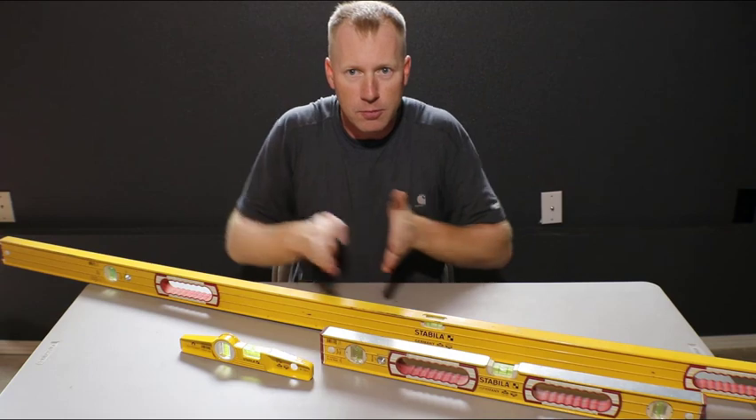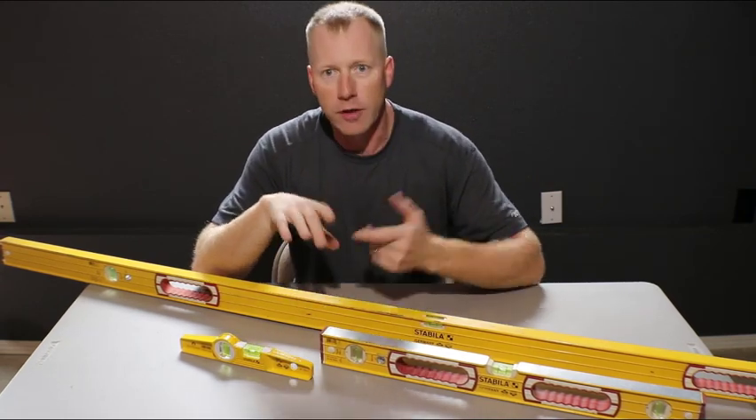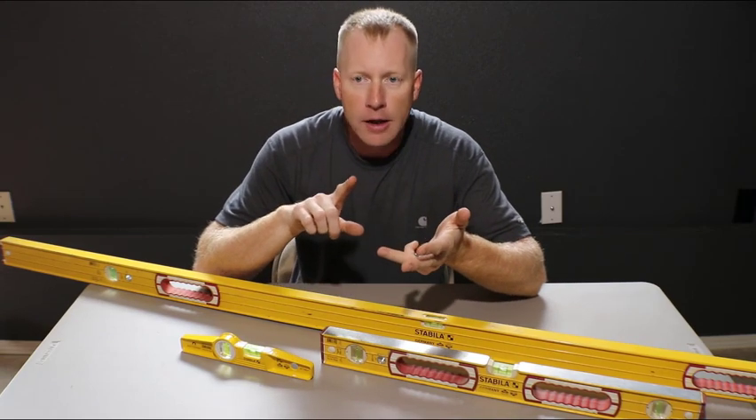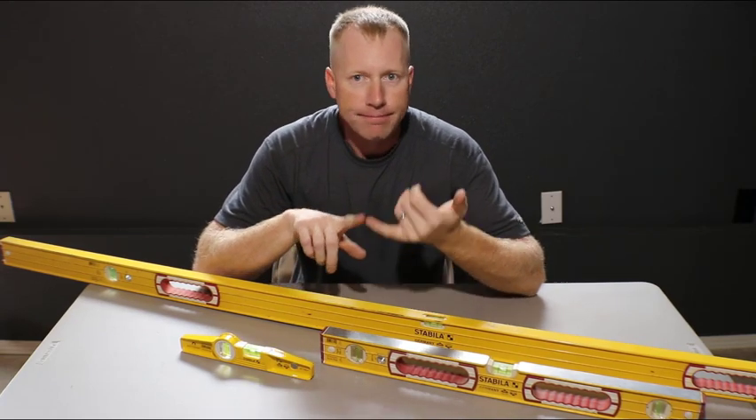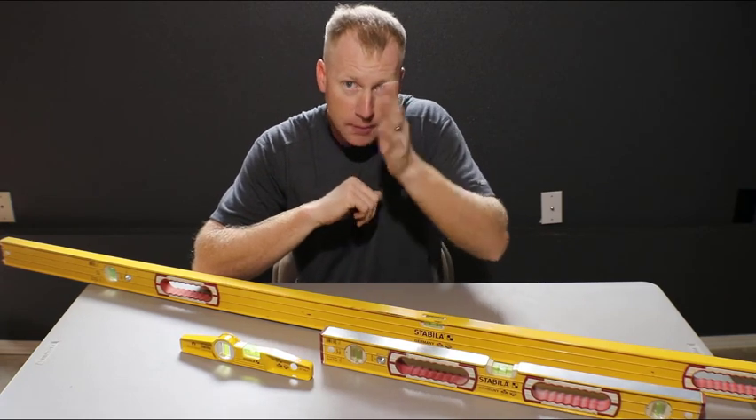Level would be horizontal, plumb is vertical. Specifically today we're talking about plumbing things whether it's a wall, a column, a door frame, something like that. Basically we want to make sure something is straight up and down.